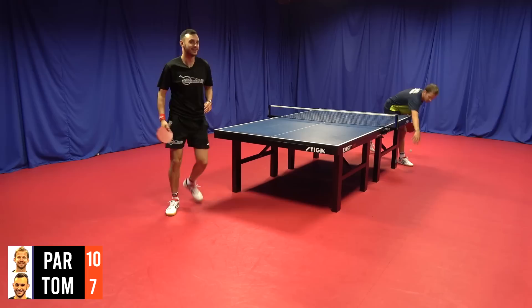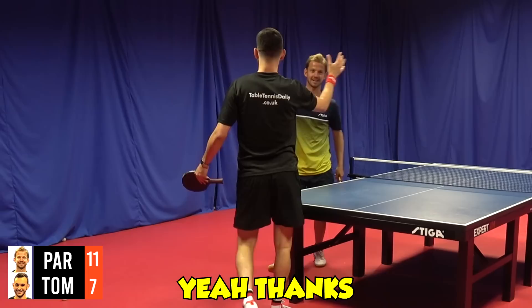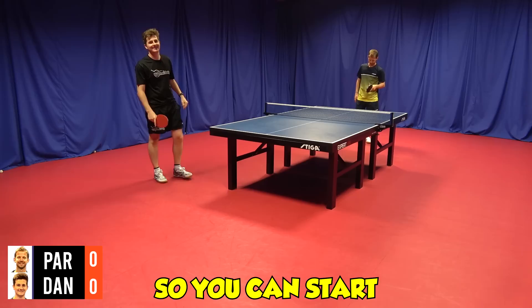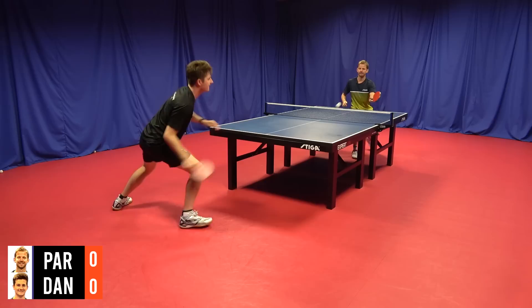Still there, don't give up. Ten-seven. Good stuff. Well played. You start — I want to stay away from your serve. I want to have the serve at nine-nine, so you can start. It's clever. I hope I get to nine-nine. Let's go.